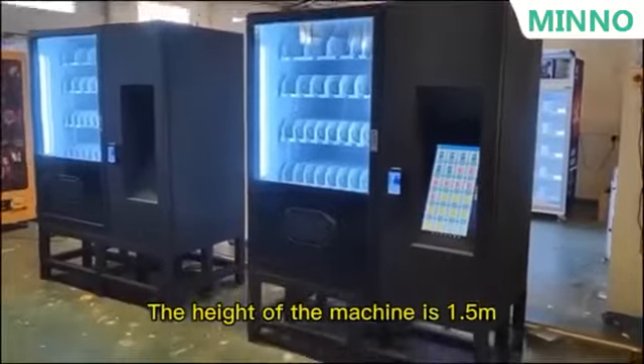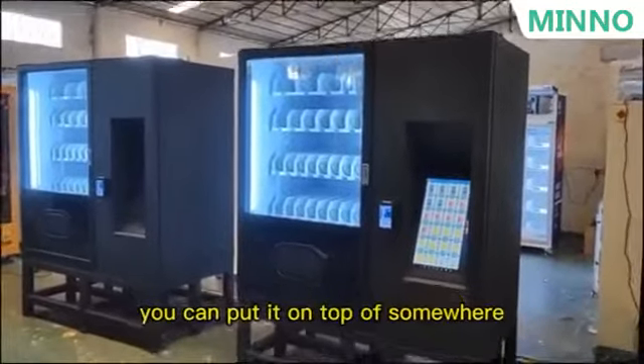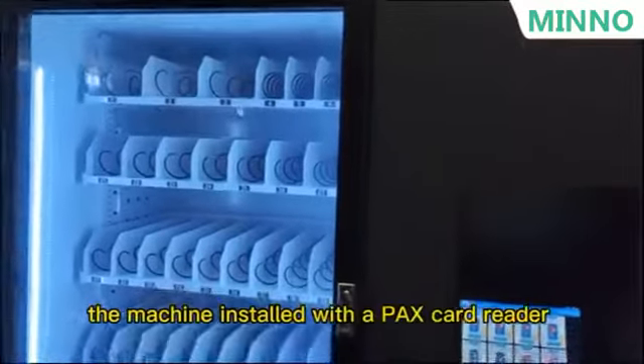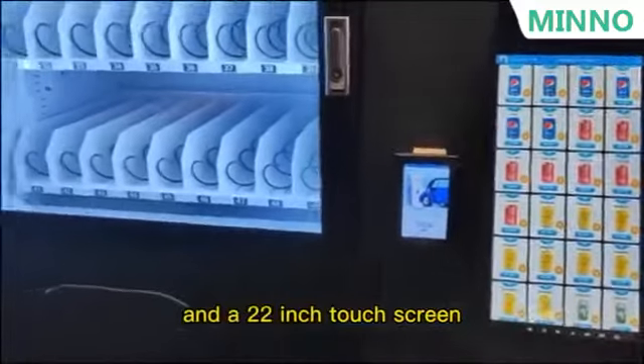The height of the machine is 1.5 meters. You can put it on top of somewhere, or you can add a stand like this. The machine is installed with a PEX card reader and a 22-inch touch screen.